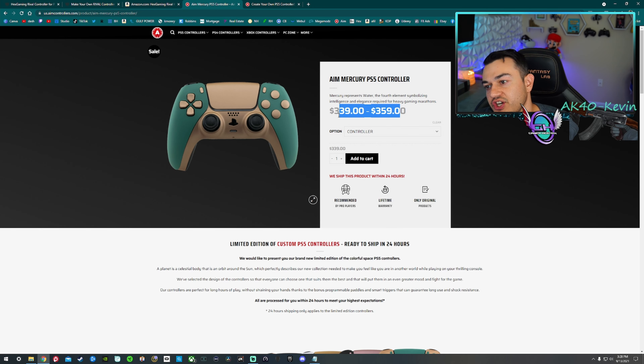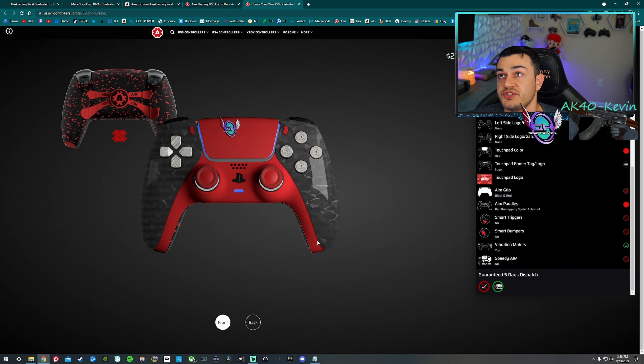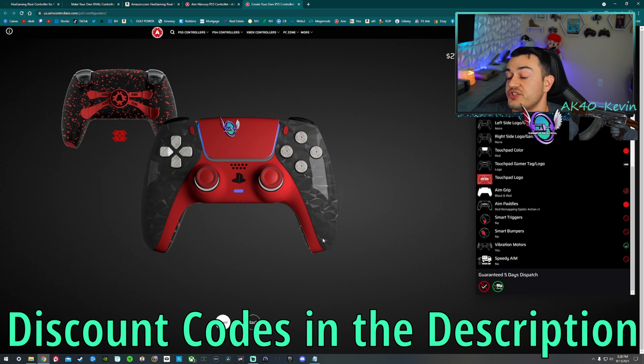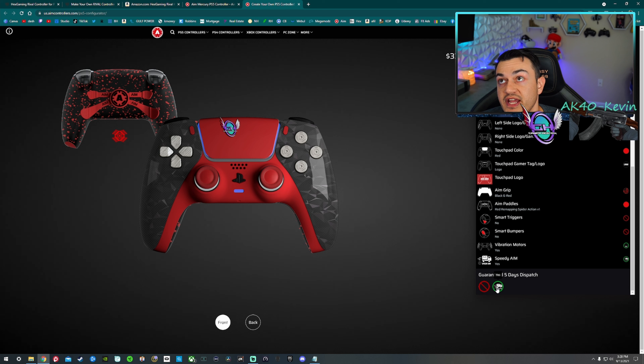This is exactly how I would spec out the AIM controller. At $278 plus shipping. If we add expedited shipping, which guarantees a five-day dispatch, that does pump it up substantially to $338.